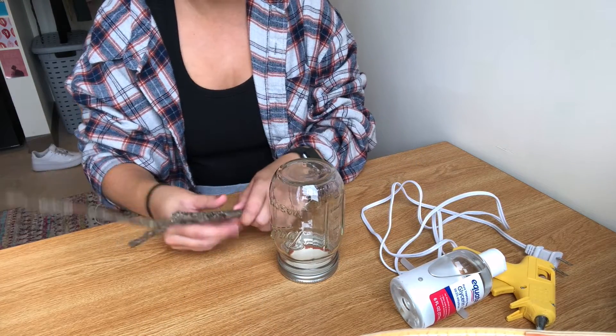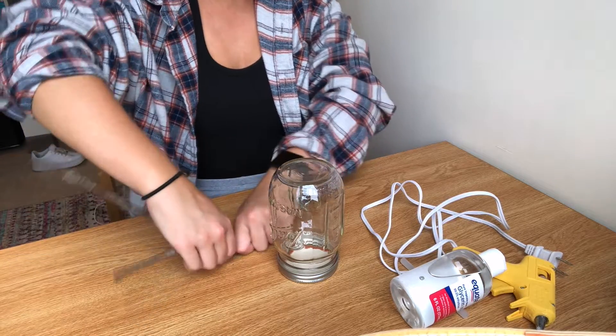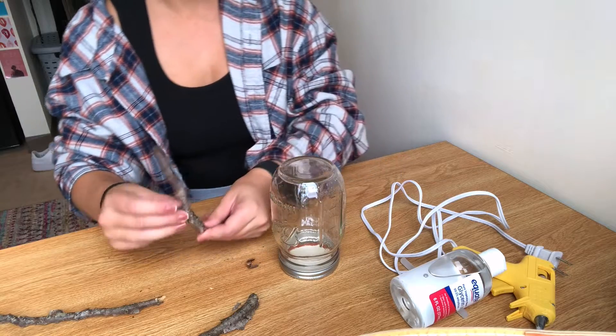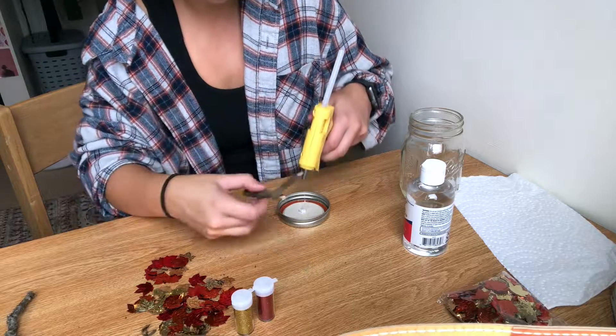I need to make sure that my twig will fit in the mason jar, so I'm just going to size that up and I can see that it doesn't fit. So I'm just ripping it and then I'll be able to hot glue it in.